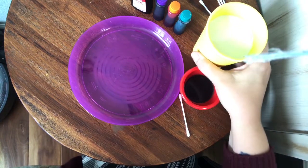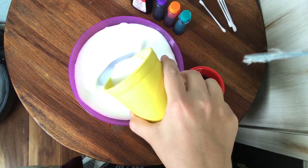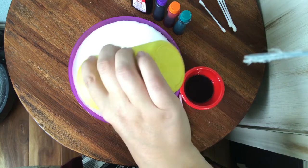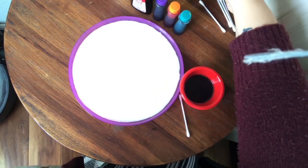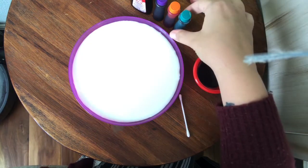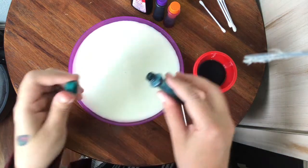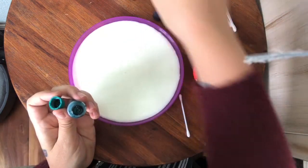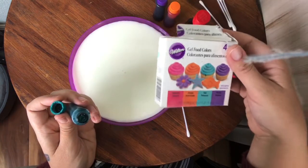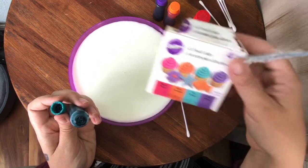To start, we are going to take our milk and pour it into our plate. Now here comes the fun part — you're going to take your food coloring. I didn't have normal food coloring; I had some gel food colors that were in my cabinet, so I just went with what I had.